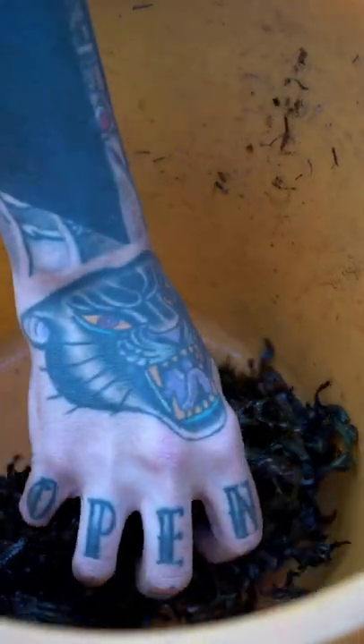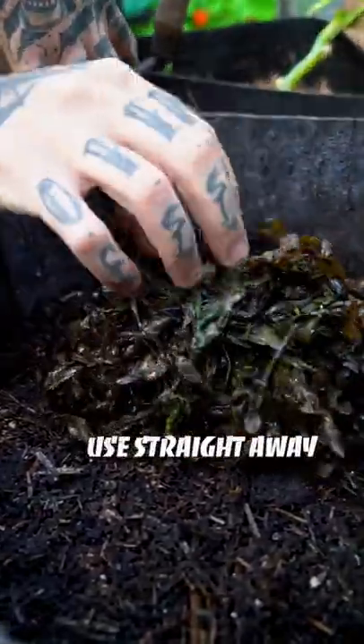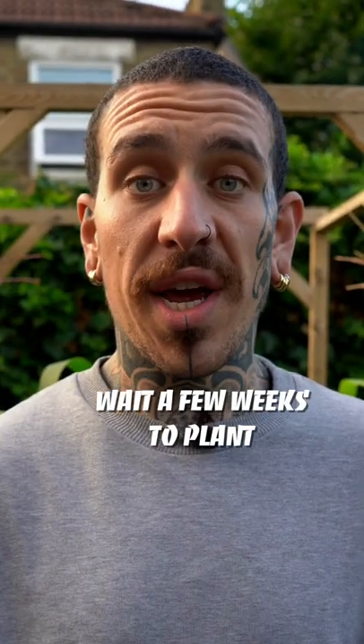There is no need to wash it and you can use it to mulch your garden, fresh or dry, or add it to your compost to decompose and increase the amount of nutrients and microorganisms. Allow a few weeks before planting something so the rain can wash the excess salt in your seaweed.